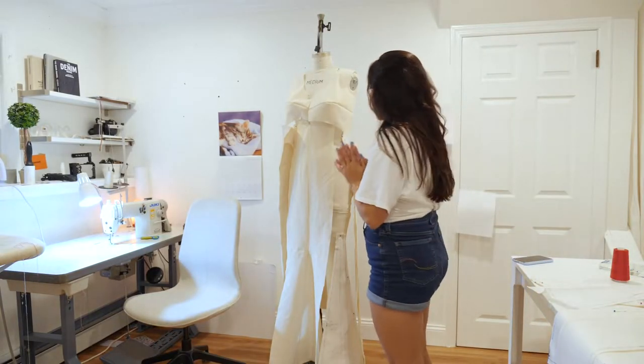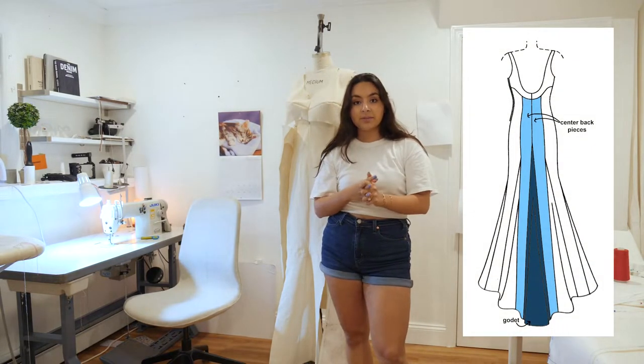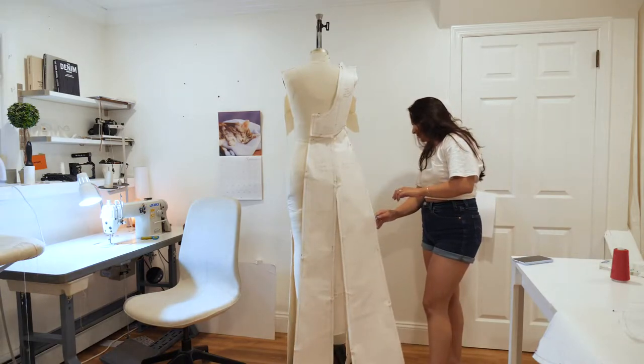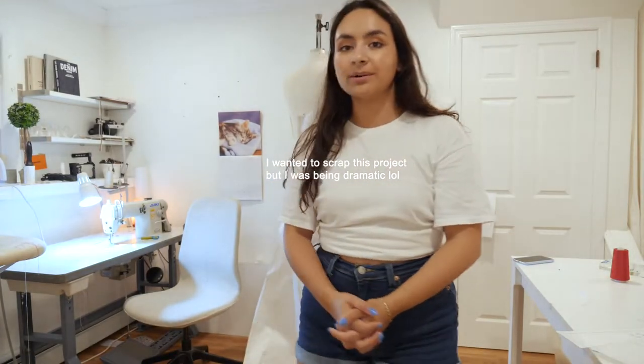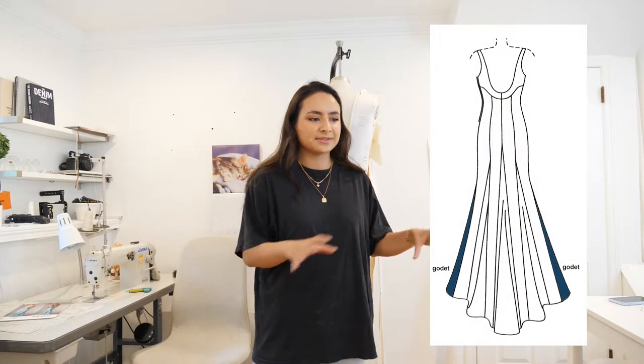The next area I'm working on is the center back and the center back godet — it's really similar to the front. I actually forgot one pattern piece, so I had to cut two more. The other day I realized I forgot to cut one godet — well, one pattern piece for two godets — and I was so confused. I cut it out, and then I didn't want to film. But here we are.